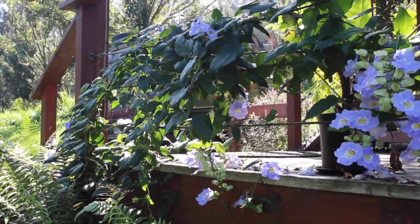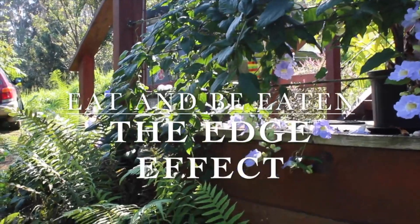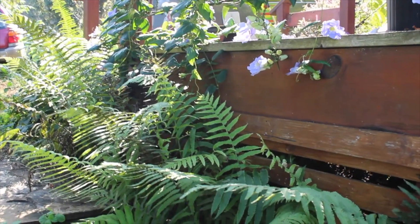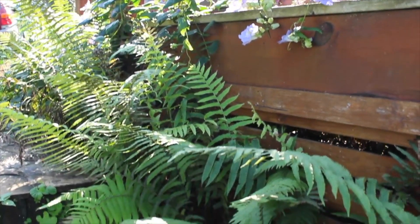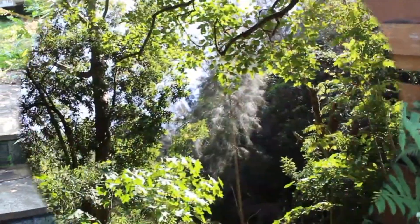Welcome to Eat and Be Eaten's Principles of Permaculture series. Today we are talking about defining the edge effect. If you hit the link up in the corner, you can see the playlist of all our videos in the series — we do gliracidia, chop and drop, living mulch, stuff like that. So now talking about the edge effect.